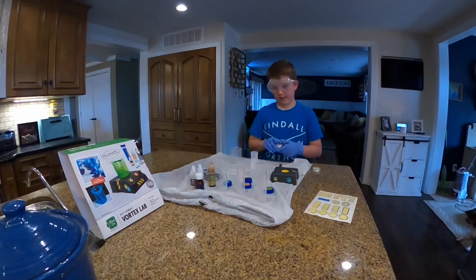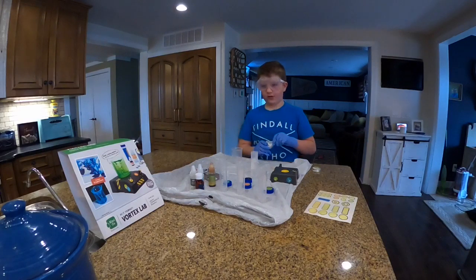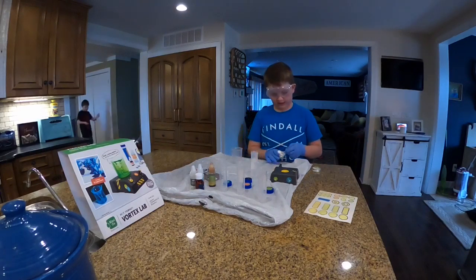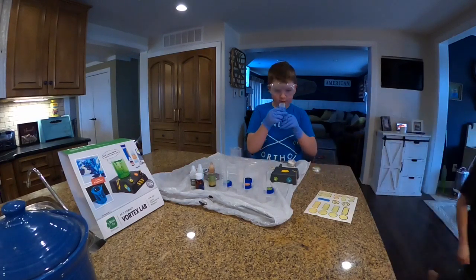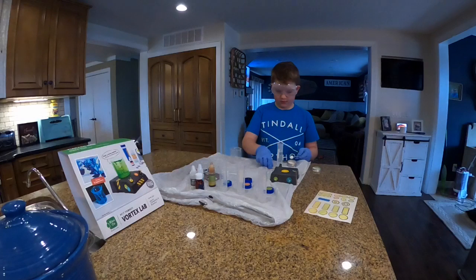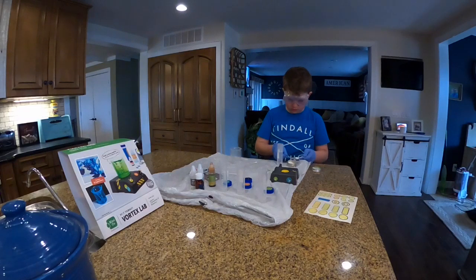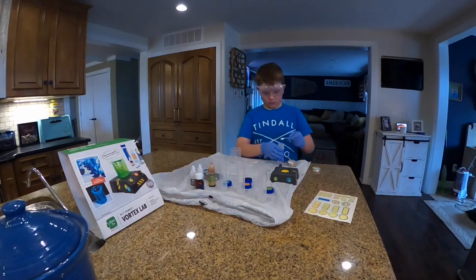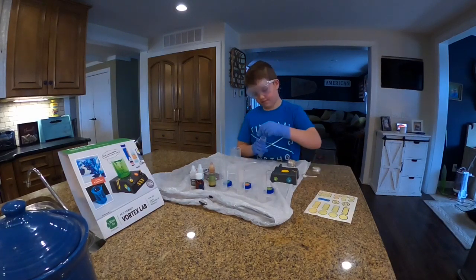Today we are doing the fourth activity in the Vortex Labs. We've already got 35 milliliters of hot water in test tube A. Now you need a level scoop of ascorbic acid, then put that in the tube, cap it, and shake it.